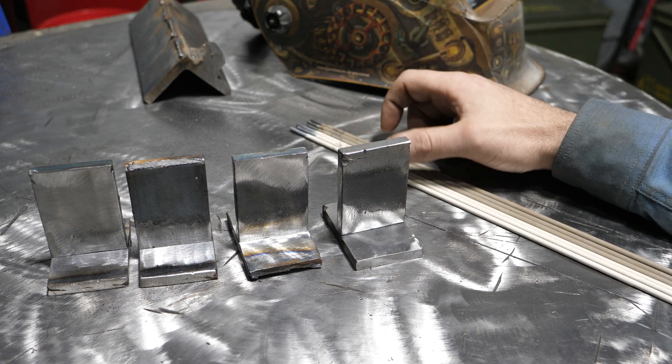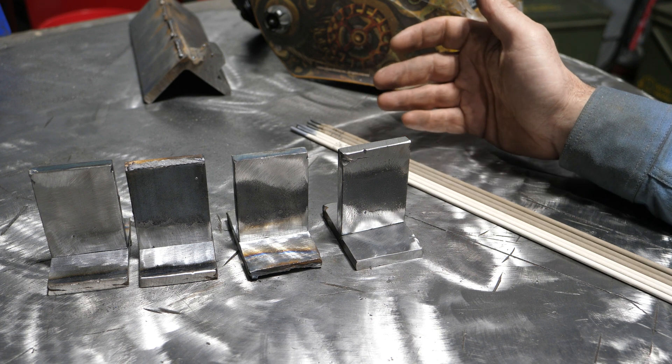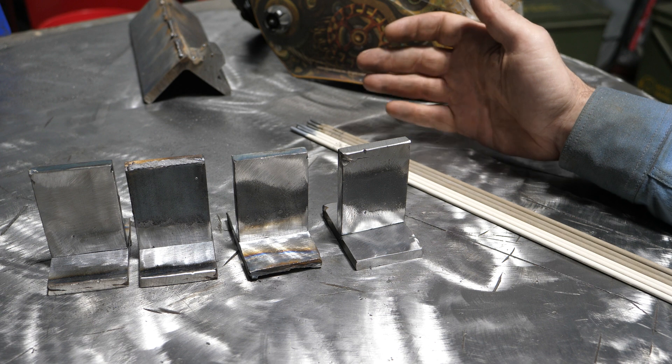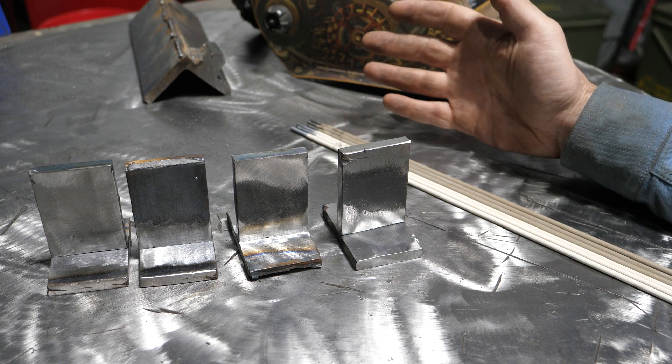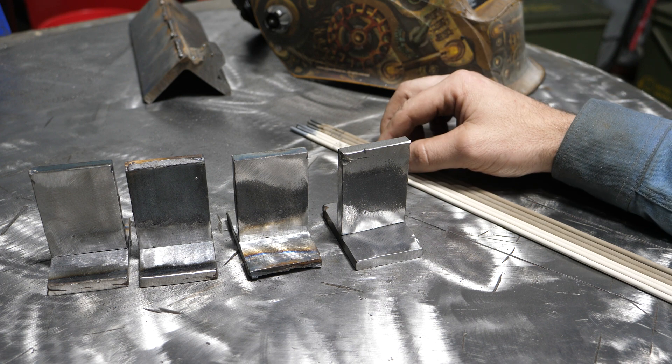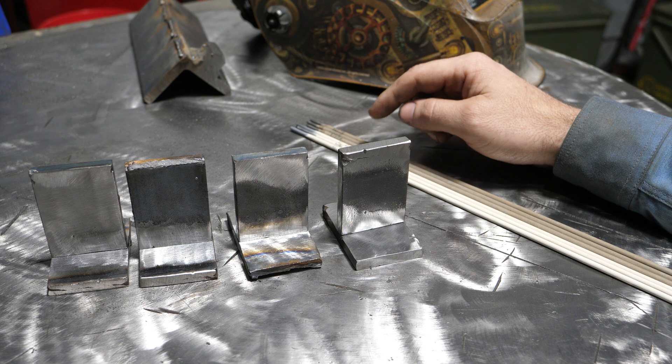6013 and 6011 are probably the most common rods you're going to find in this country. We often call them farmer rods because every farmer has them on his farm. The irony is these rods may not be the best choice for welding on a farm.